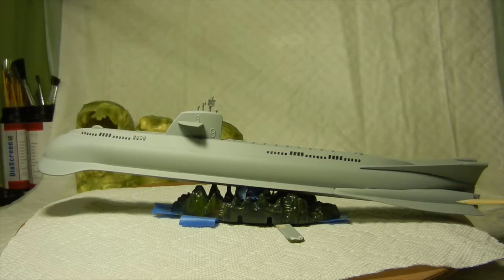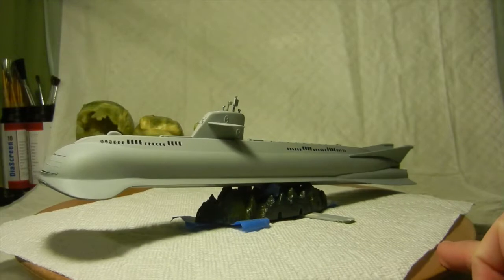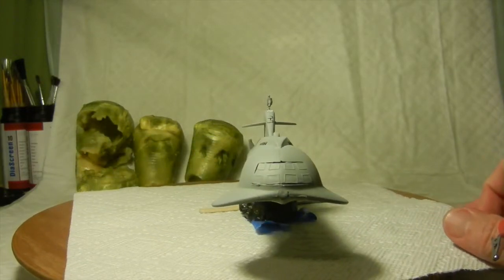I also put the rudder in place as well. I also went ahead and put the diving planes, glued those in place, got them nice and level. So that's looking pretty sharp.